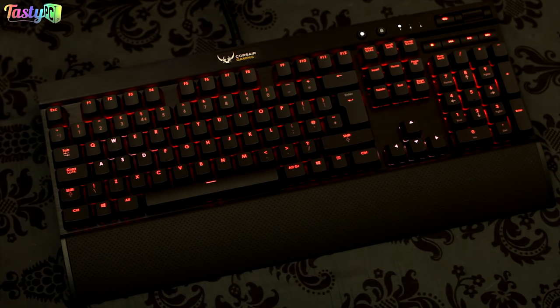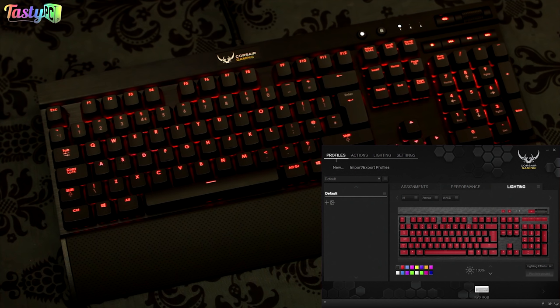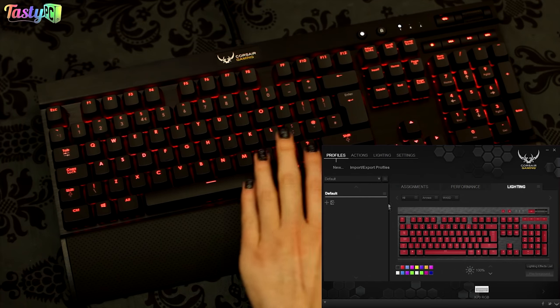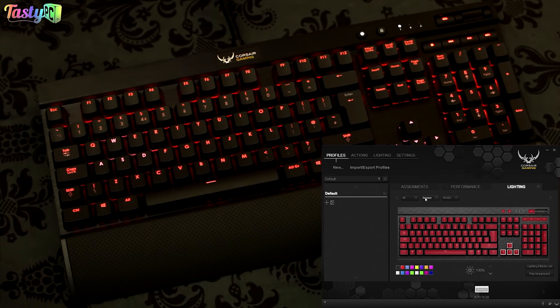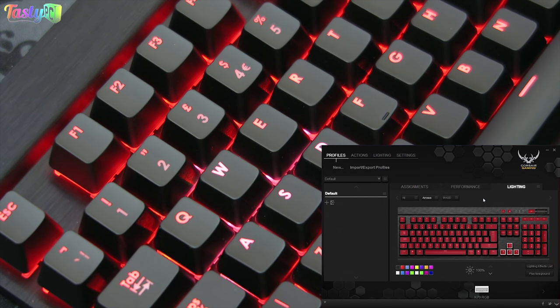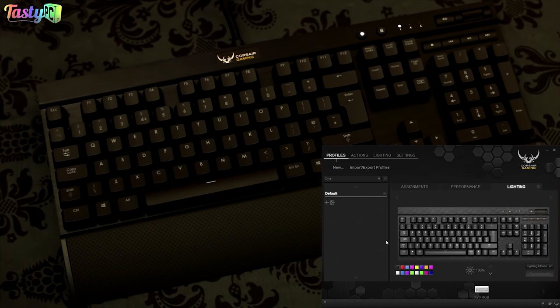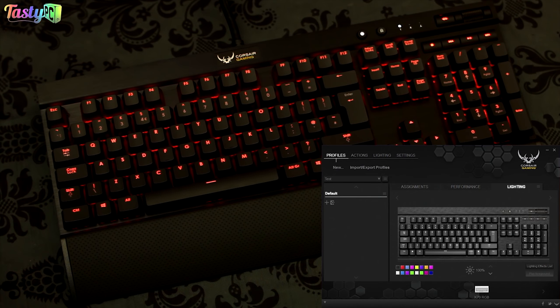I've now attached the wrist rest, plugged in the keyboard, and updated the firmware. Starting with the lighting options: this is how the keyboard comes by default, with all keys having a solid red background colour, and then the WASD keys and arrow keys having an active foreground lighting effect — in this case supposed to pulsate white. As you can see, it's pulsating to white and back to red, just not massively smoothly. This is how the lighting works: you can have a solid background lighting and also an active foreground lighting that plays automatically or in reaction to keyboard use.